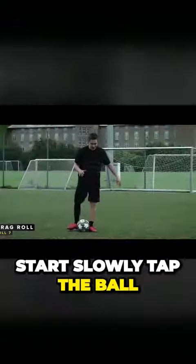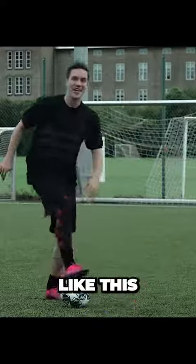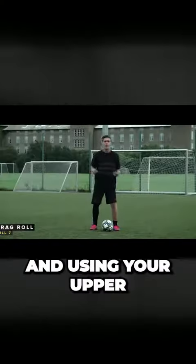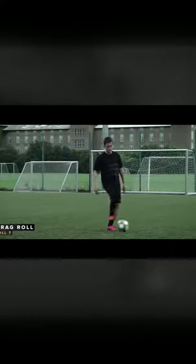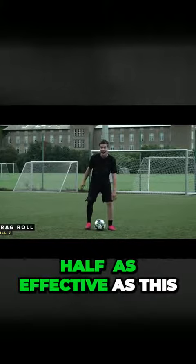Once again you want to start slowly. Tap the ball, stop it, take a little jump step like this. The reason you want to implement both the jump and using your upper body is because this is not half as effective as this.